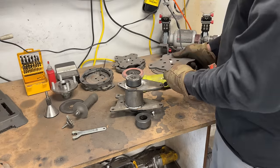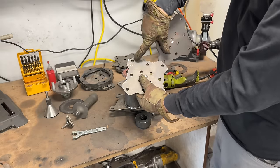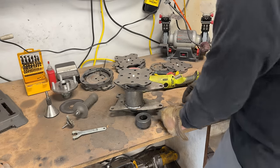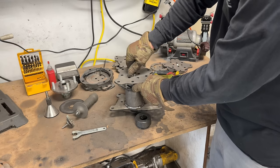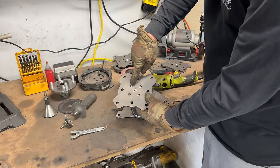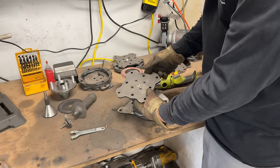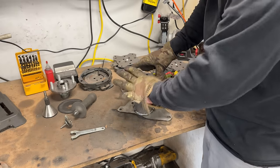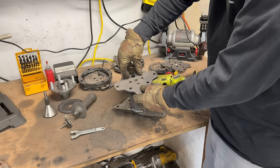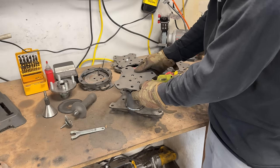Our next step is connecting the end plate. I've already countersunk the center hole — remember the sprocket-side end plate has bigger holes than the brake-side end plate, that's how you tell them apart. Get the bolt in and crank it down tightly. You have options here: you can countersink holes, drill and tap your hub, and put bolts in there for a completely removable setup, but I think we're just going to make this side permanent and as strong as possible while still being removable as an axle assembly.